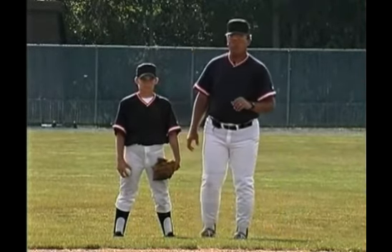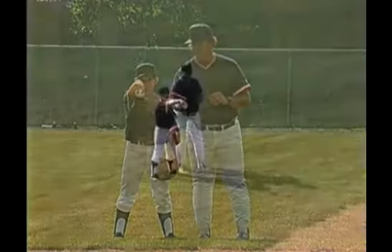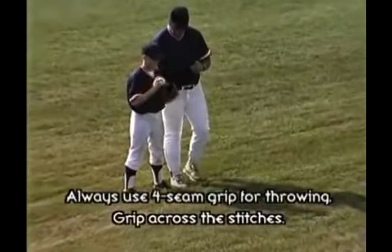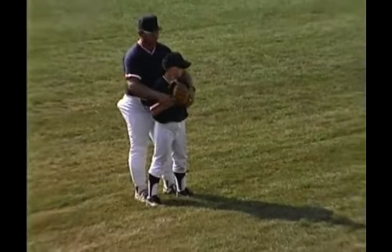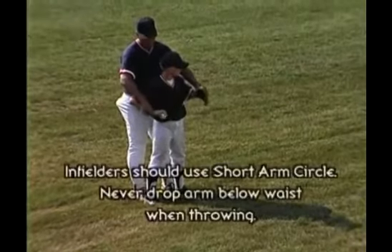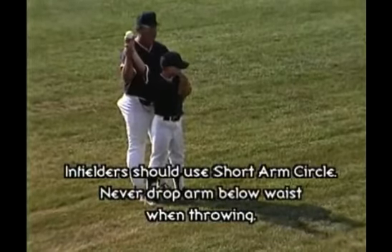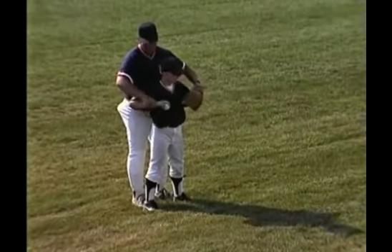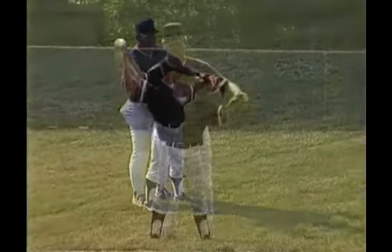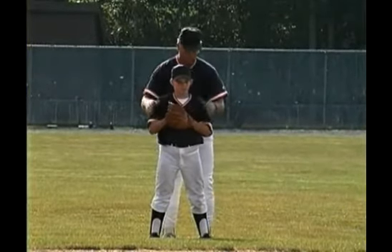We always want to make sure we take a four-seam grip when we grip the ball. Four seams across the seams. Hands together in front of the chest. An infielder takes what we call a short arm circle. A short arm circle involves never dropping his hand below his waist. We don't want to drop it down — that's an outfielder or a pitcher. And we don't want to come here with the elbows — that's a catcher. We want to go short arm circle, give him a chance to gain just a little bit of arm velocity, and yet still make a nice rapid throw wherever he needs to go with it.